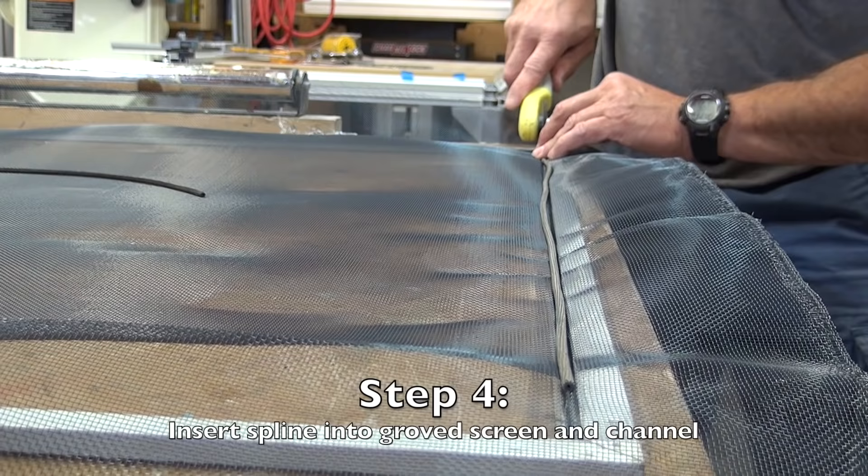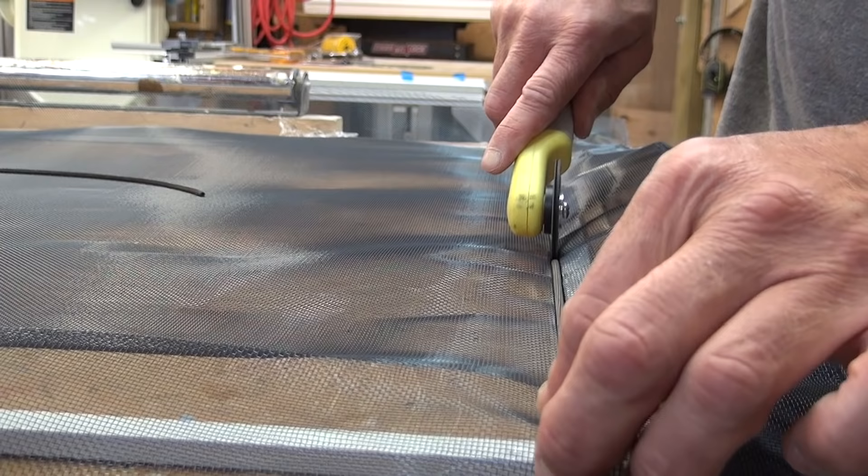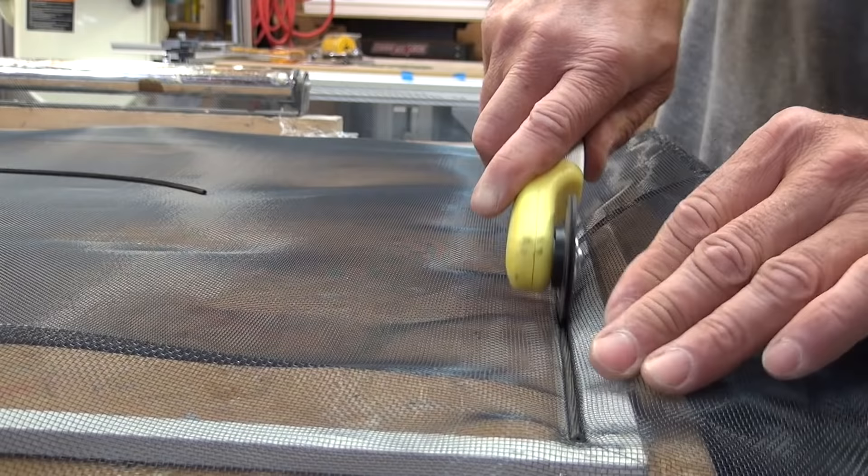Step four: before you go to the other three sides, take your spline material and insert that spline using the concave portion of the roller — the groove portion — and roll the spline in from one corner to the next, which locks that screen in place. Push the screen to make sure it can't move.